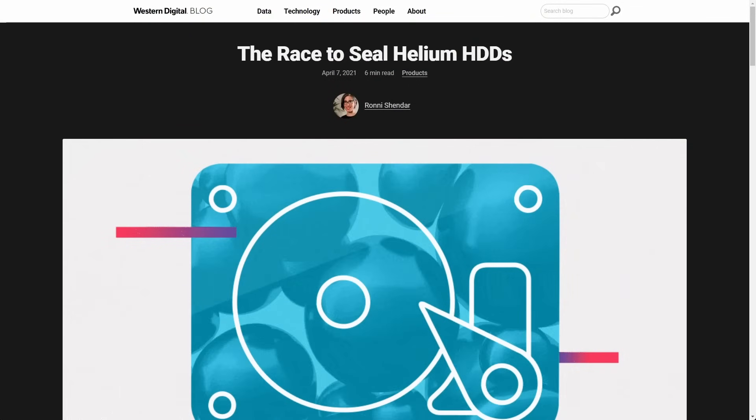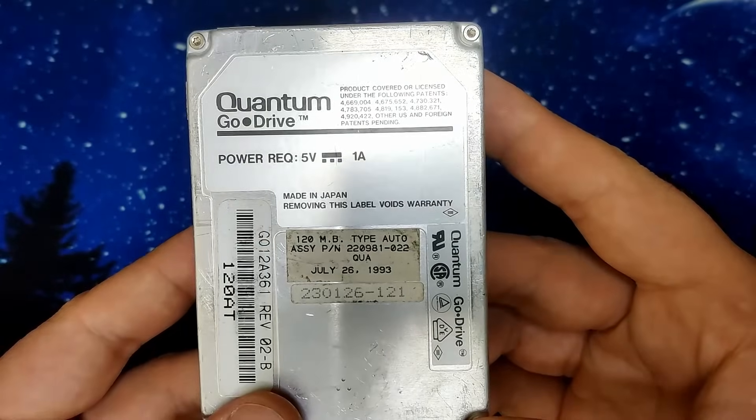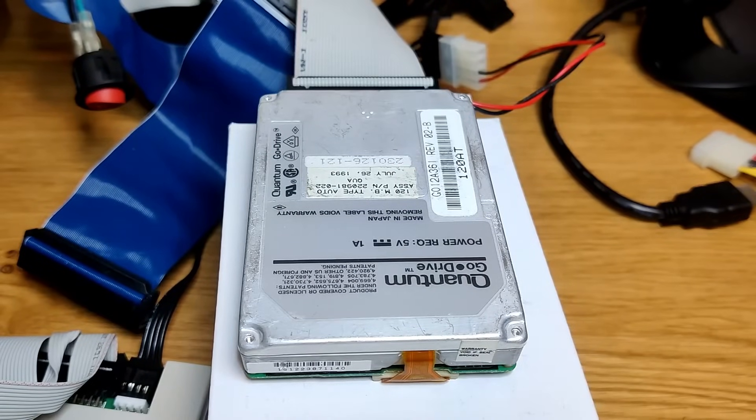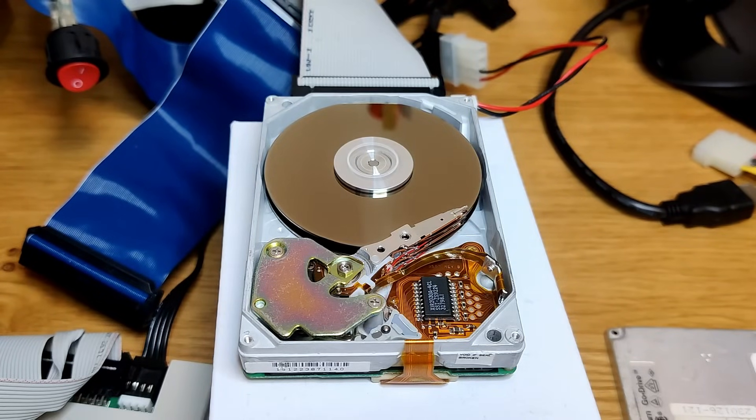Maybe you have heard of more recent drives that are properly sealed and sometimes filled with helium to reduce the drag on its spinning platters. In comparison, the cover of this quantum drive is just screwed to the top of the metal housing, held in place with four small metal screws. And here are the disc platters. Now you can listen to the drive and you can see how it powers off after about 10 seconds into the boot process. The drive spins up regularly and then after a while, it stops.